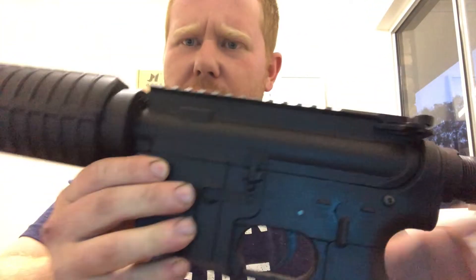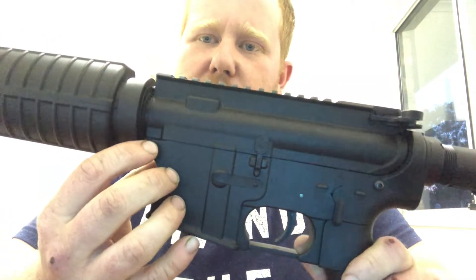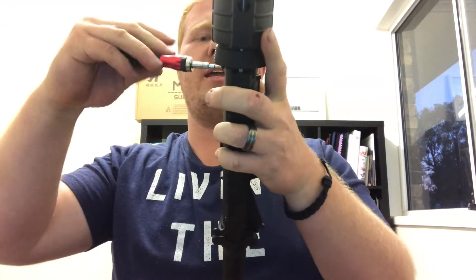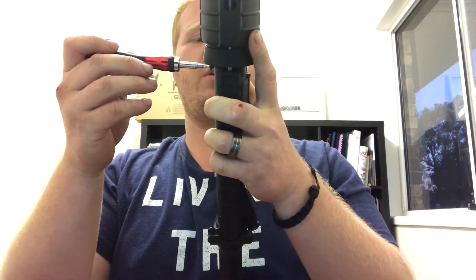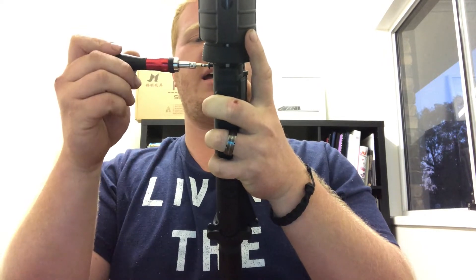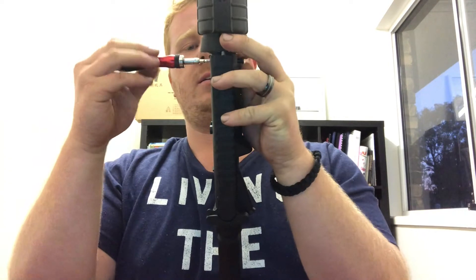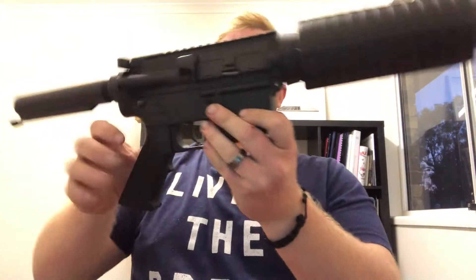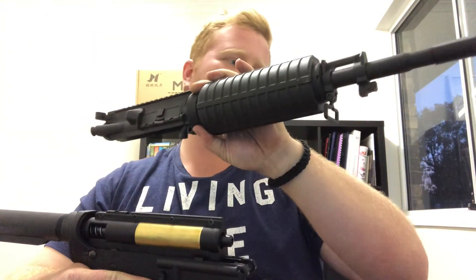Up the front here you've got a bolt and that will separate the lower and upper receiver, so just undo that. Leave the screw in a little bit as you pull it out and just push it — that'll push the pin out the other side. Then take the screw out, pull the pin out, and I like to just screw it back in a little bit just to make sure you don't lose it. Then you should be able to pull out and up and they will separate. That's the upper receiver — just put that to the side.